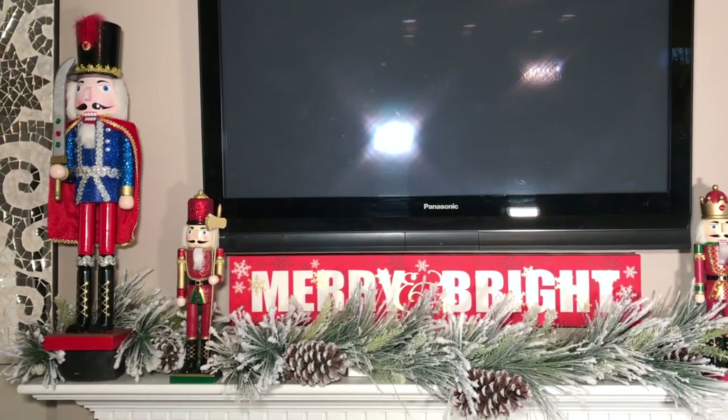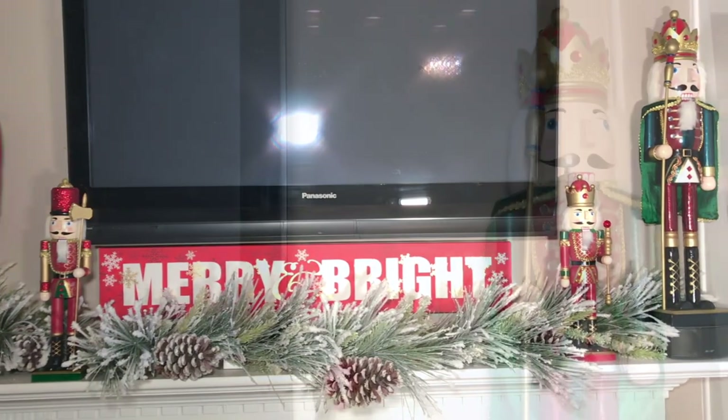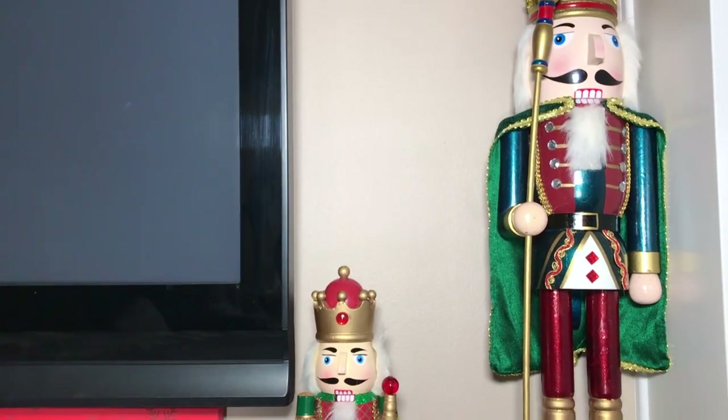I am in love with nutcrackers this year, so I added these beautiful nutcrackers in different sizes and heights to create my fireplace vignette.